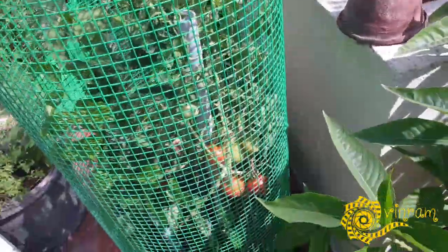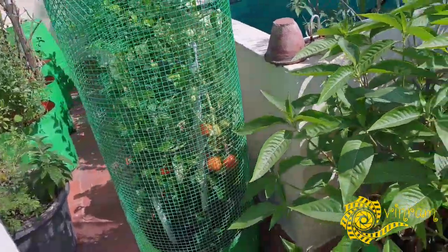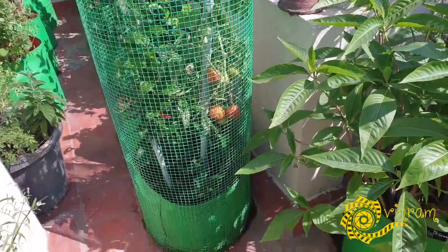You will have a pile of 3-4 trees. If you look at this area, we will have no yield.